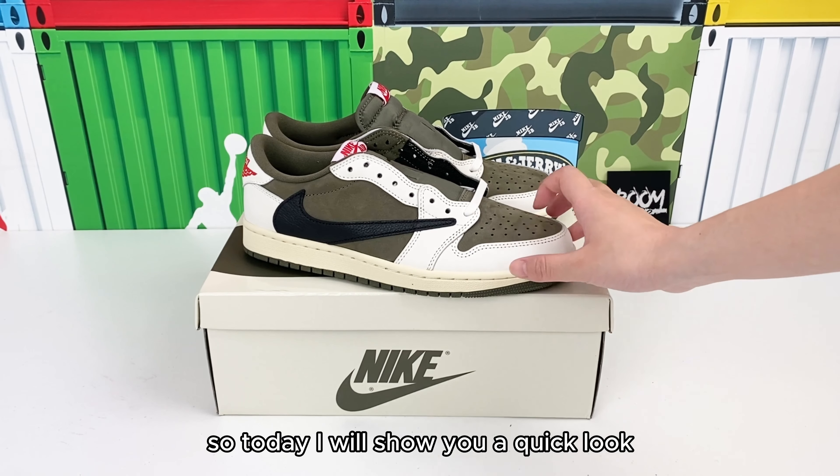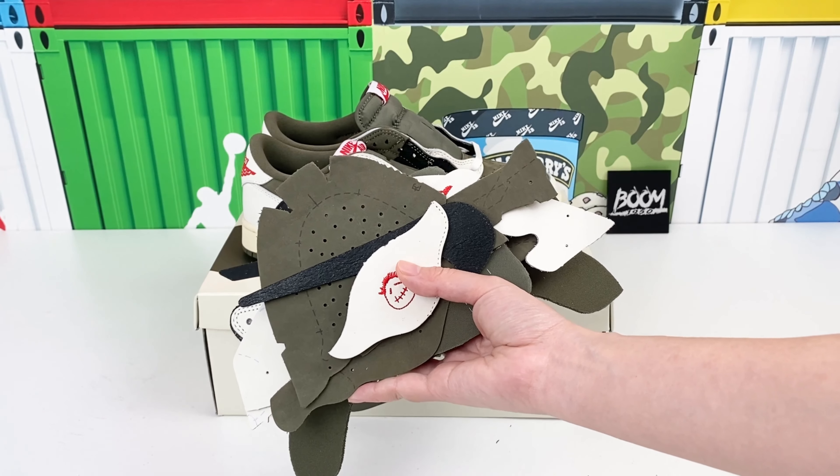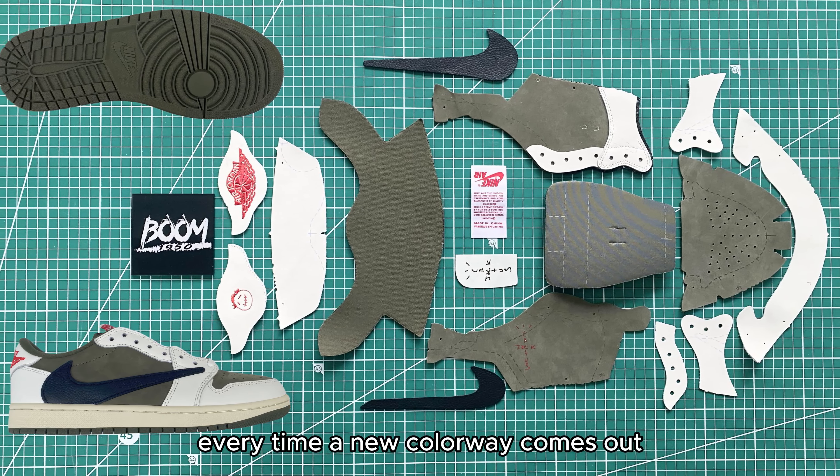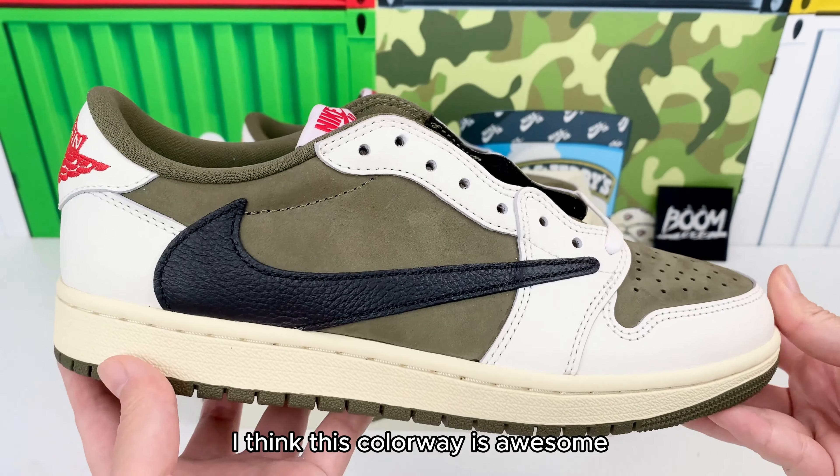So today I will show you a quick look at the newest batch of this sneaker, together with the components as well. Every time a new colorway comes out, it is definitely our first priority. I think this colorway is awesome.